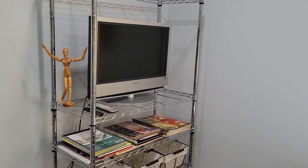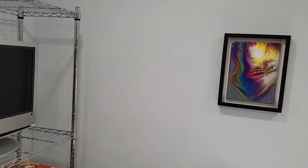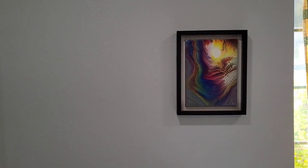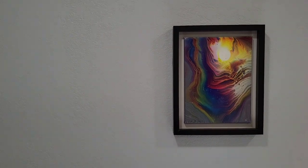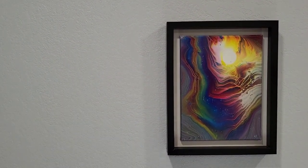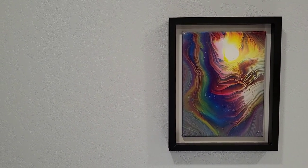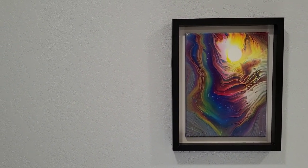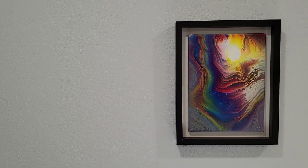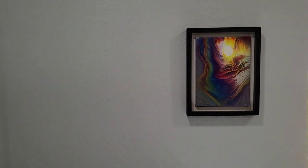I don't have much on the walls yet — I'm going to try to keep it limited and streamlined. But I want to show you this one. This was an early piece I did when I first started pouring — I think it was what I would call my first wow piece, and I still like it. I was using just glue and water and very cheap Artist's Loft quart-size paints, and I'm pretty happy with the way it came out, so I decided to frame it and keep it.